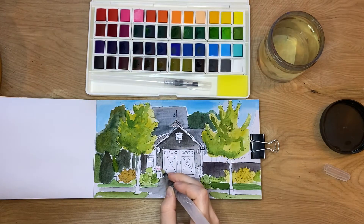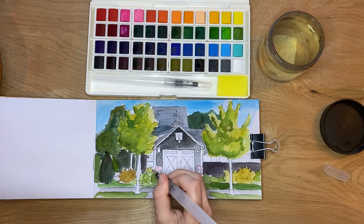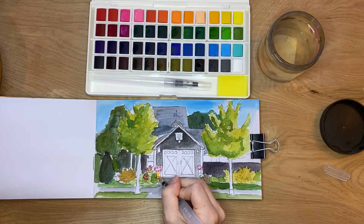Next I always like to check out the pinks, because I don't mix with white in watercolors, so I want to make sure the pinks are really saturated — and these do a great job.